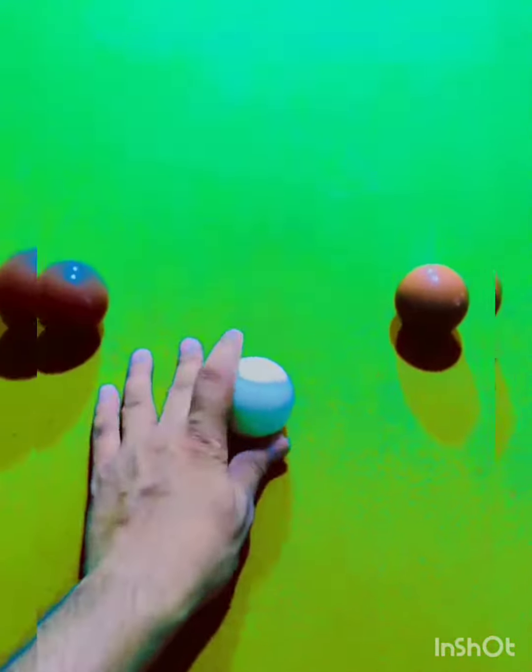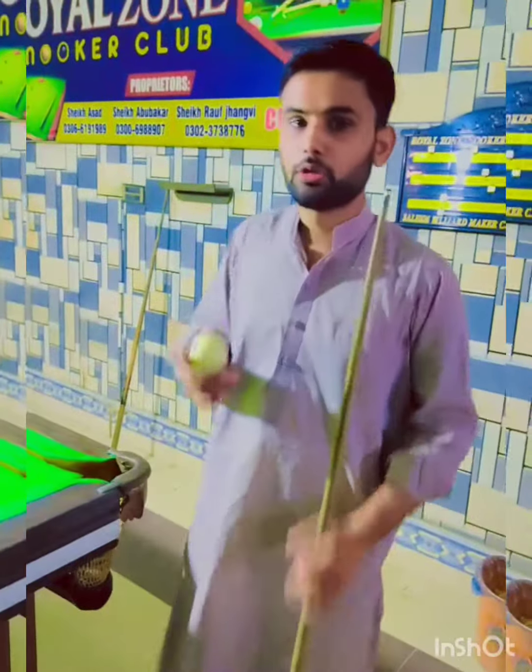In snooker, the cue ball is placed in the D. This is a pink ball. This is a green ball.